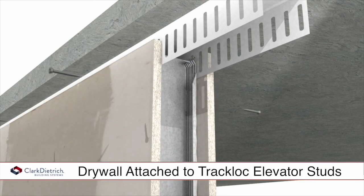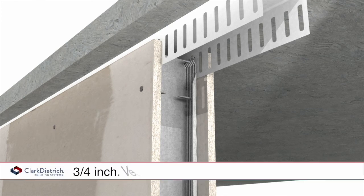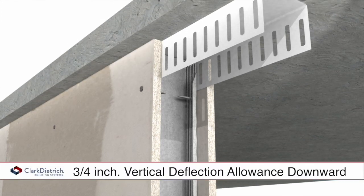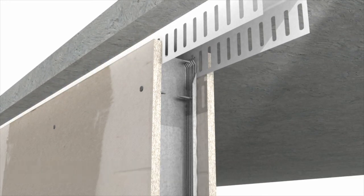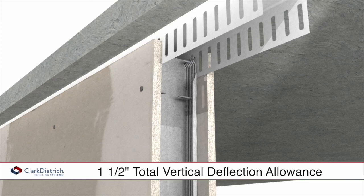The drywall is attached with the top screw being located approximately one inch below the Slotted Max Track, resulting in three-quarters of an inch of vertical deflection in each direction, for a combined total deflection allowance of one and a half inches.